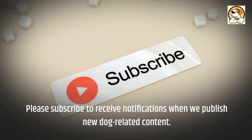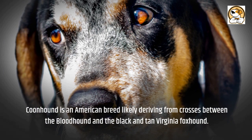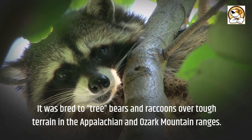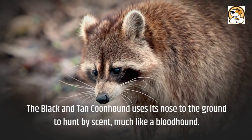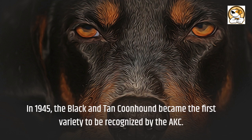The Black and Tan Coonhound is an American breed likely deriving from crosses between the Bloodhound and the Black and Tan Virginia Foxhound. It was bred to tree bears and raccoons over tough terrain in the Appalachian and Ozark mountain ranges. The Black and Tan Coonhound uses its nose to the ground to hunt by scent, much like a Bloodhound. It was mostly used at night, trained to chase its prey up a tree and bay at it until the hunter arrived for the kill. In 1945, the Black and Tan Coonhound became the first variety to be recognized by the AKC.